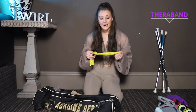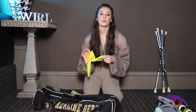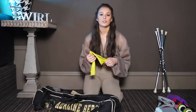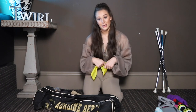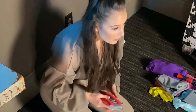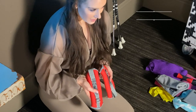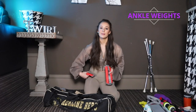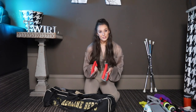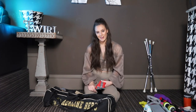Next up is this TheraBand. I actually use this to warm up my feet — I just point my toe through it, and that creates a little bit of resistance to not only strengthen my calves but get my toes nice and warmed up. Another strengthening tool I love to keep in my baton bag are these one-pound ankle weights. I wouldn't go much heavier than one pound because you can risk injury or hip flexor strain, but I love strapping them on before I run an extra or a freestyle to help build endurance and stamina.